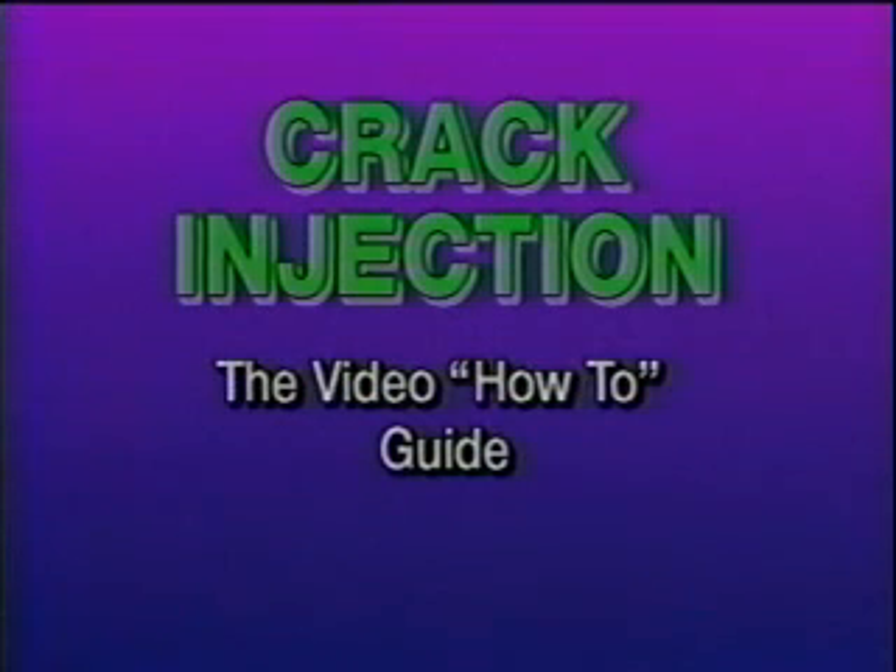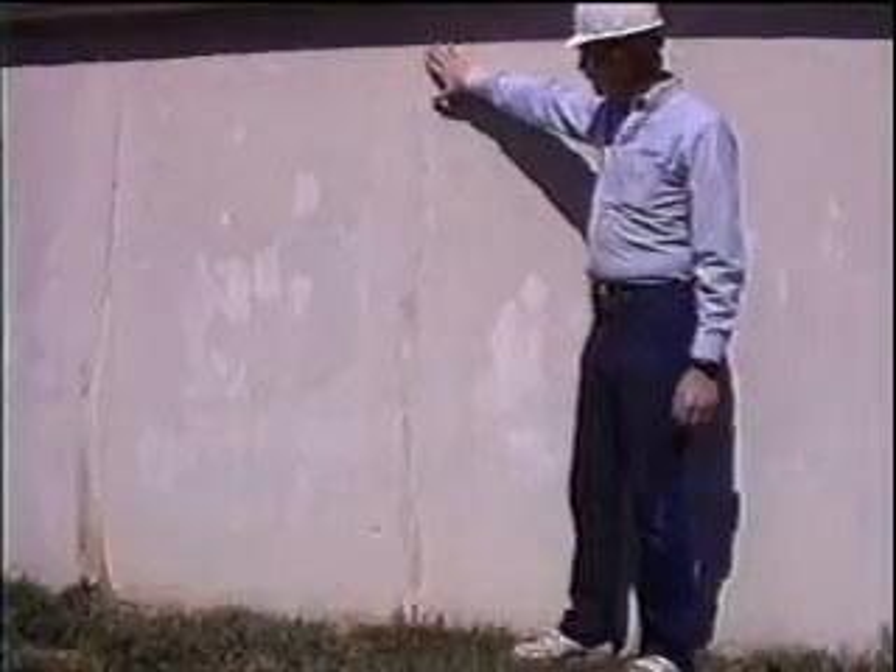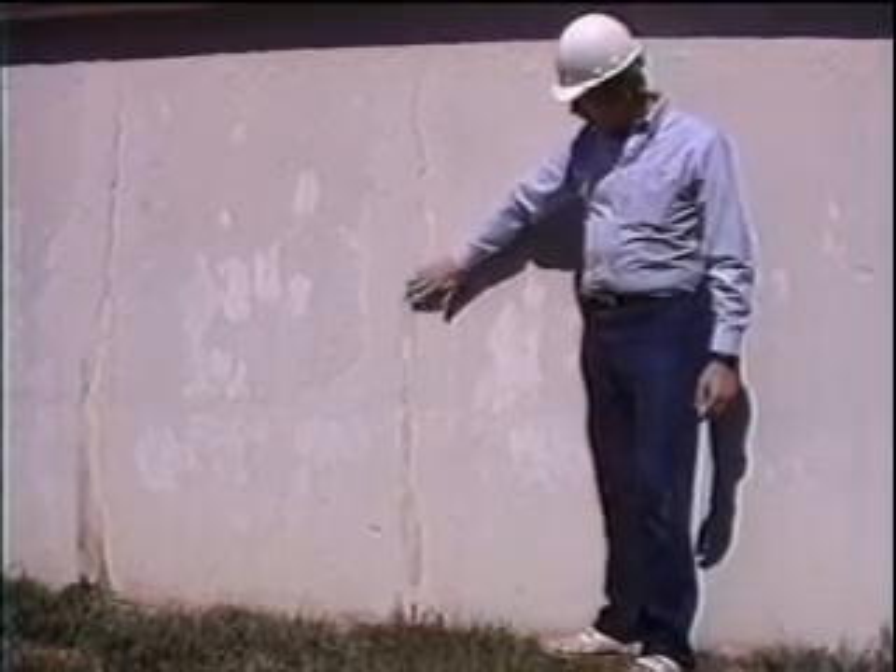In this video, we will use AquaSeal to perform a typical repair in a concrete wall. After viewing this tape, you will be familiar with each stage of the process and know how to properly use AquaSeal to repair practically any size crack or void in concrete. Shown here is a crack which could easily be repaired using the techniques we will demonstrate. The repair we'll perform in this video will be in a failed construction joint. Expansion joints and cracks are repaired using the same procedure.